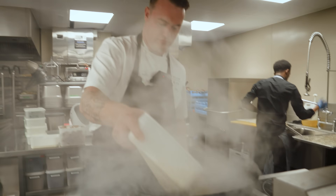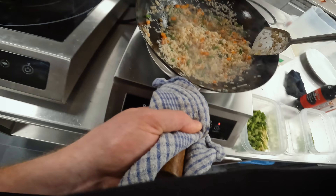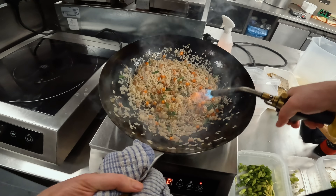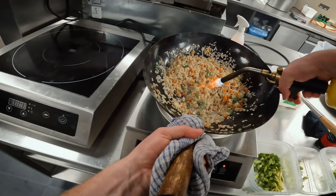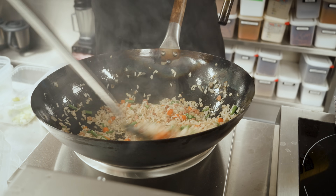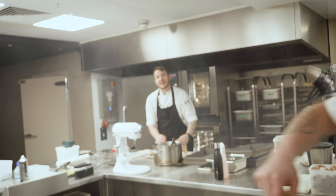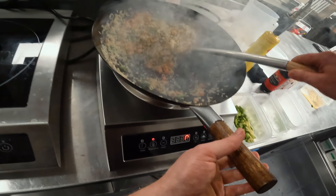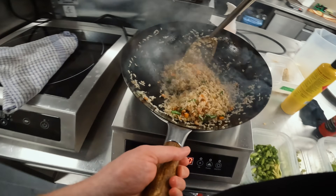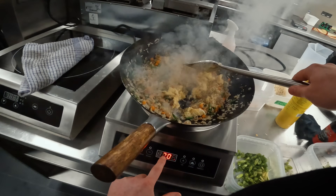Then the rice goes in. I've got a little trick: if I'm ever doing staff food rice, I'll use a blowtorch to give a little bit of extra char, because without that huge gas flame the blowtorch helps cook the rice quickly and also seasons it. It's called wok hei — it basically gives it the seasoning of that huge industrial gas-powered flame.